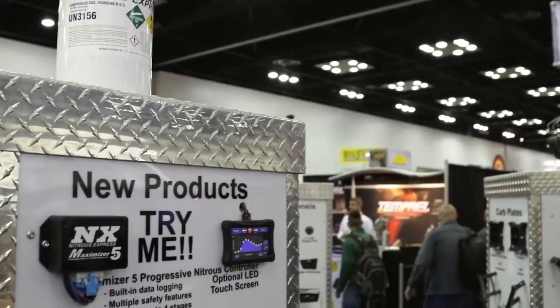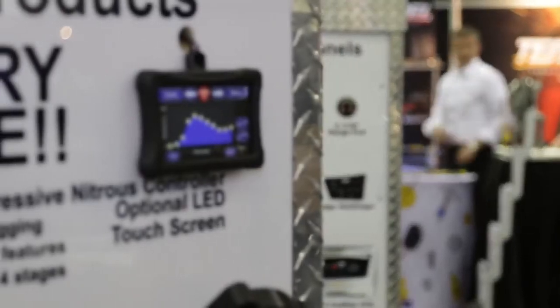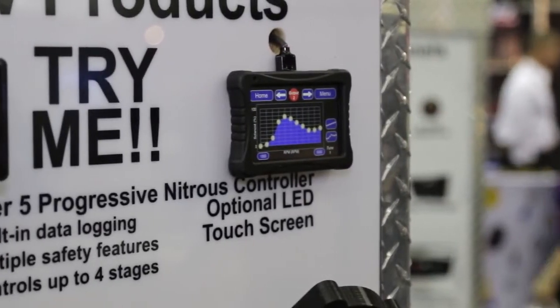Besides the supercharger lid on display, you have two other products, and one of these is the Maximizer controller. What is it for? This is the Maximizer 5 that we're debuting here at the PRI show. We've had previous versions of the Maximizer, and the new Maximizer 5 does everything that the old versions did plus a lot more.